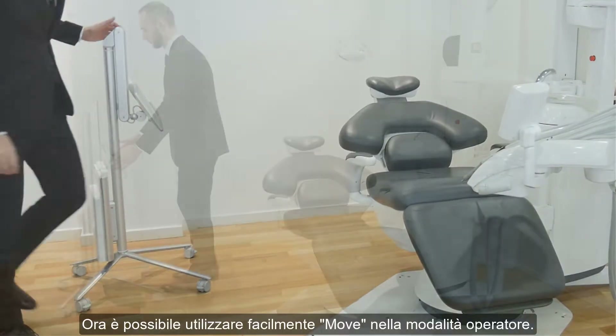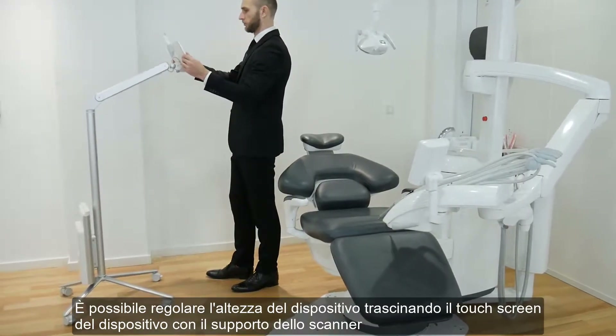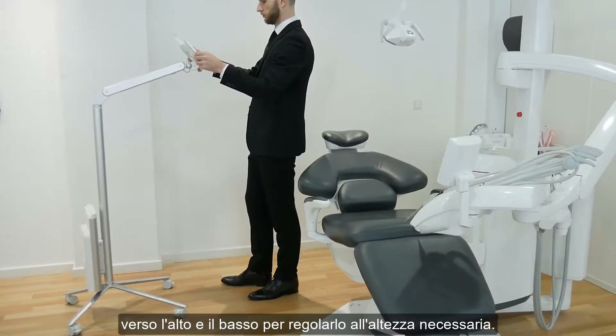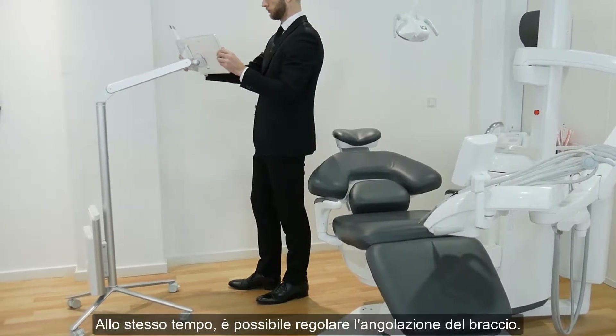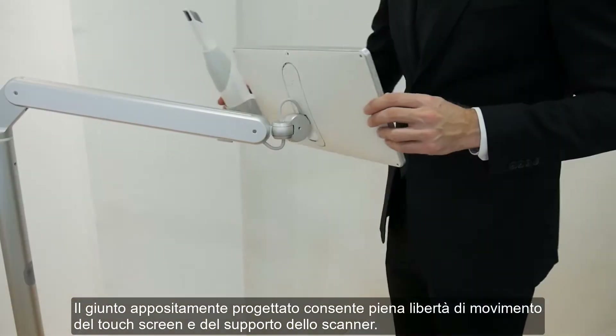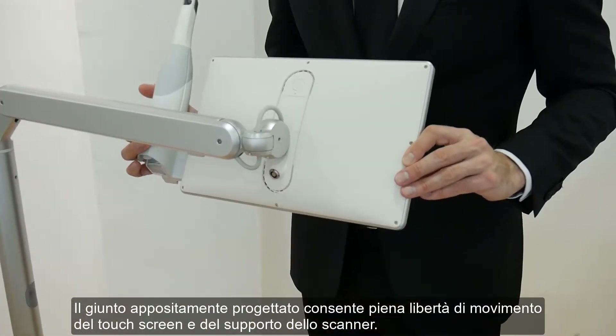You can easily use the Move in operator mode. You can adjust the height of the device by dragging the device's touch screen with the scanner holder up and down to adjust it to the required height. At the same time you can adjust the angulation of the arm. The specially designed joint allows full freedom of movement of the touch screen and the scanner holder.